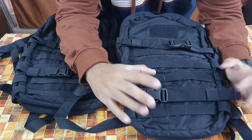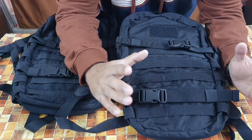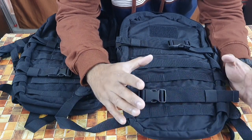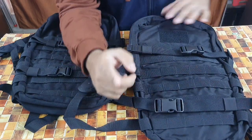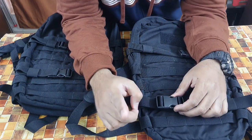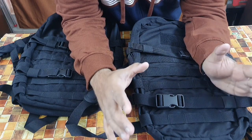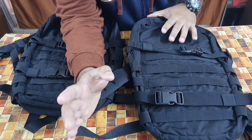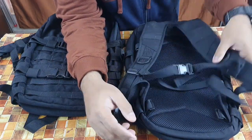A big shout out and thank you to Olive Planet for sending me this product. I'll leave the link in the description box — check out oliveplanet.in for various types of tactical and outdoor gear. The new product, as I said, has the same dimensions but the material is now Cordura.